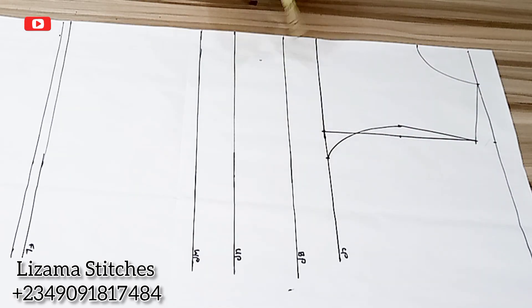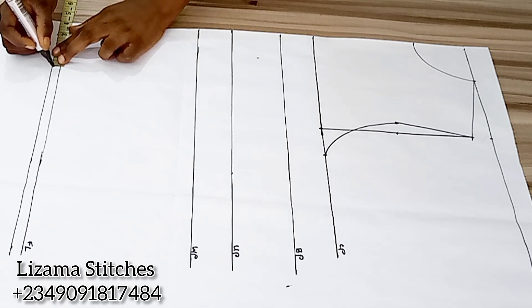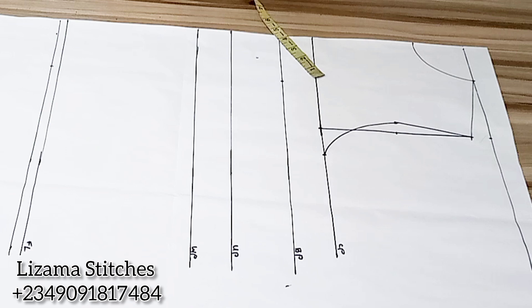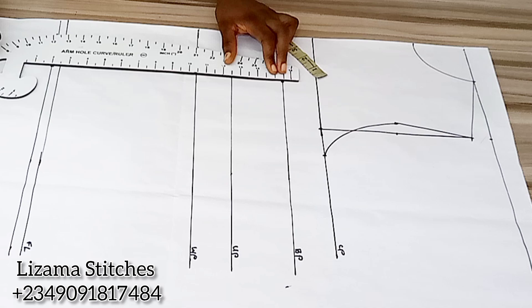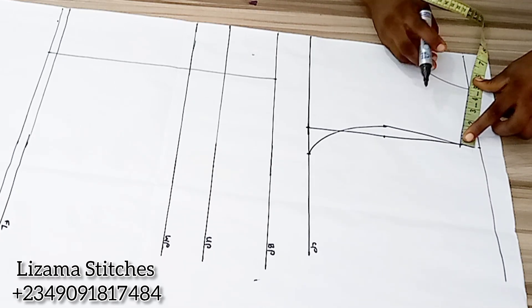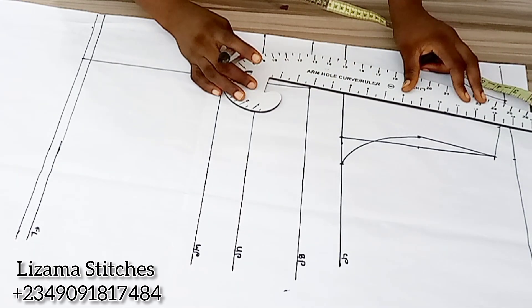The next thing I'm going to do is to input my darts. To do that I'm going to be working with my nipple-to-nipple measurement. Half of my nipple-to-nipple measurement is 4 inches, so I'm going to mark 4 inches here and 4 inches here on my bust point, and I'll connect the points. Now I'm going to find the midpoint of the shoulder line and connect this point to this point.